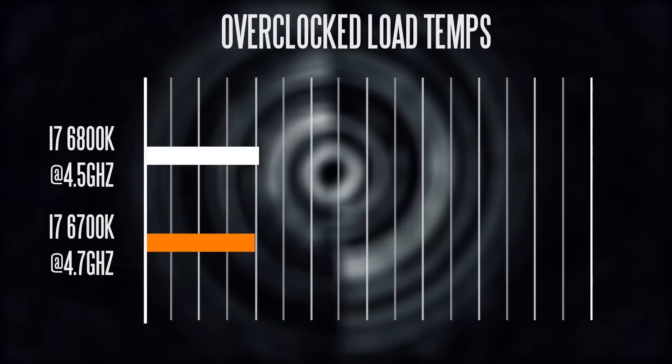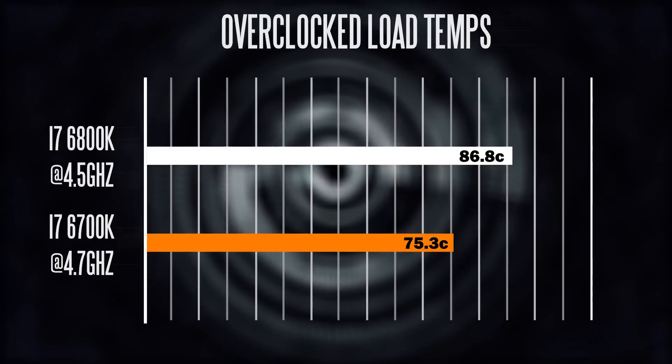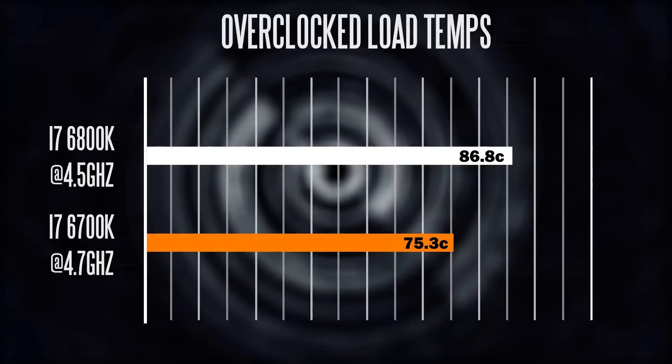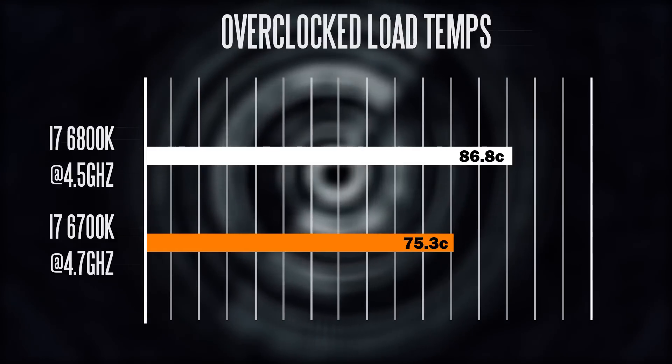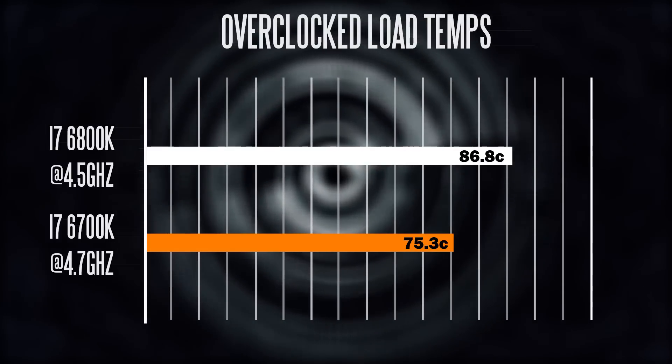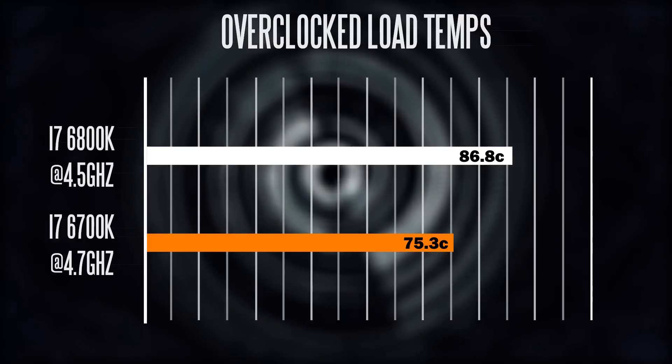After about 40 minutes of Prime 95 at 100% load, here are the temperature readouts. We're using the same cooler on both platforms, and as you can see the thermal performance is decently good on both, but because we have the 6800K set a little bit higher in terms of voltage that's definitely going to result in higher overall temperatures.